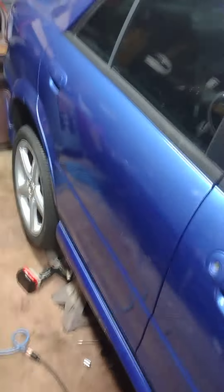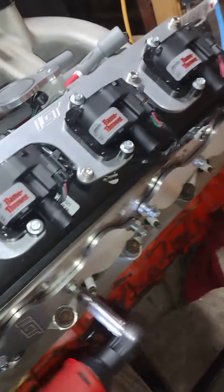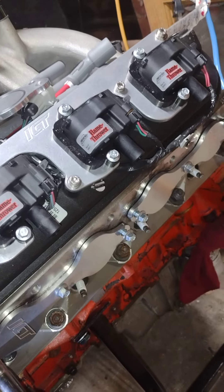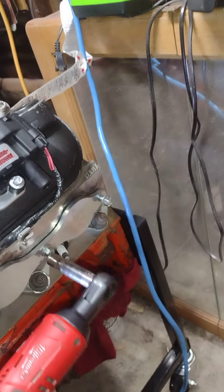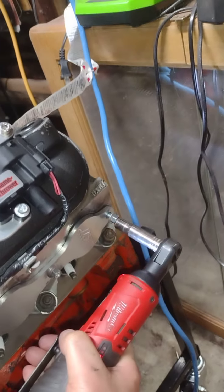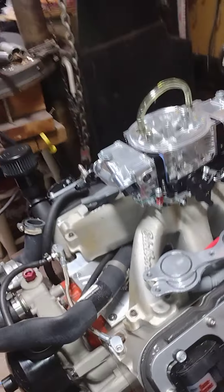I've got a 10 millimeter here everybody. Alright, we've got one side done.